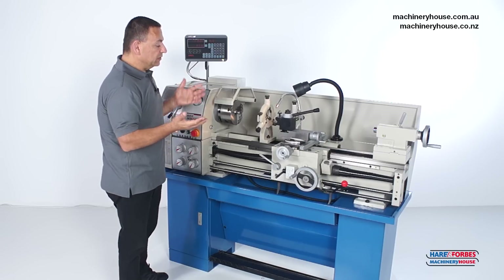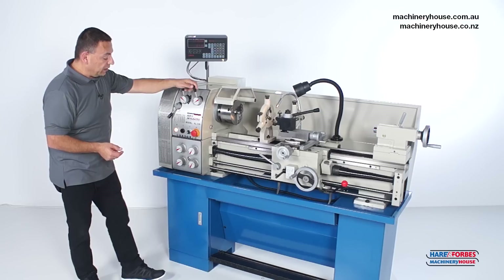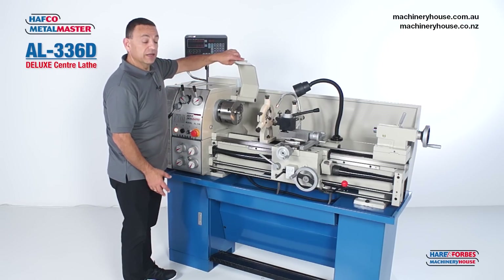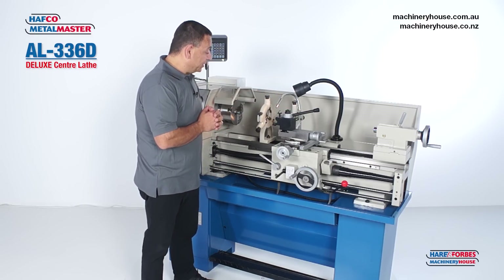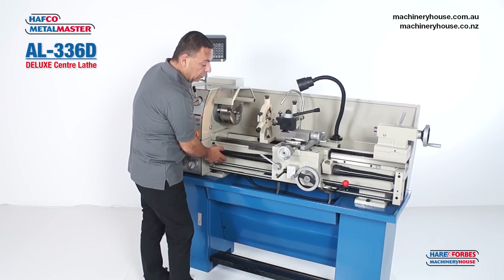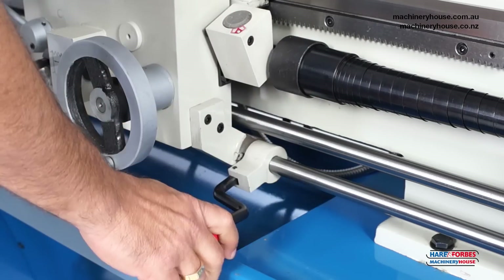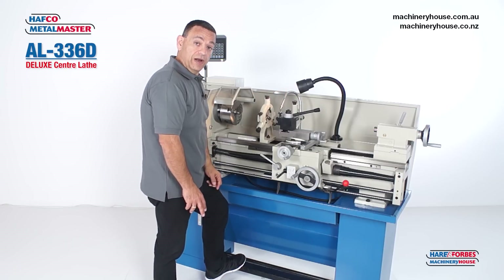It has features like a 2-axis digital readout, geared headstock, an enclosed gearbox, a safety chuck guard with a micro switch, quick change tool post allowing tools to be quickly changed, a light, a flexible hose with coolant coming through it. Also included is a lead screw cover, a forward and reverse spindle lever, and an emergency foot brake.